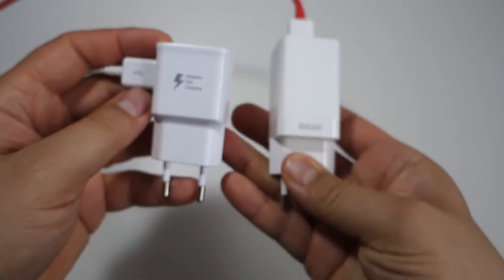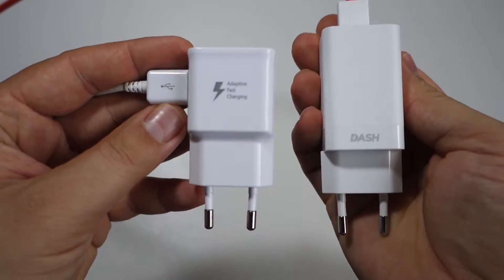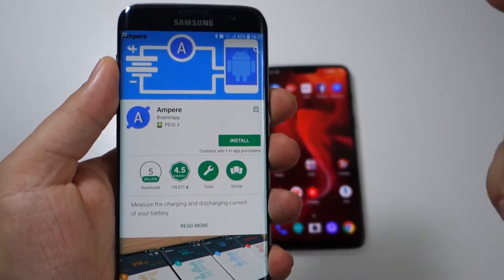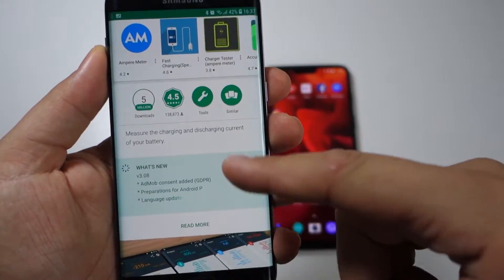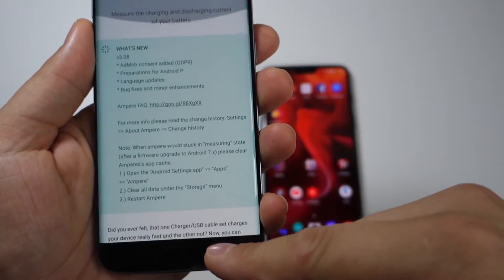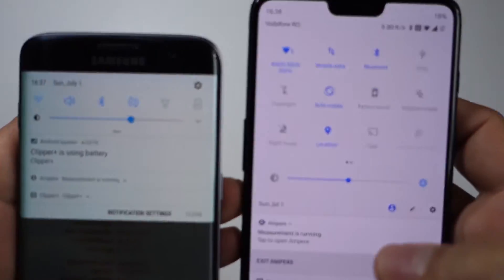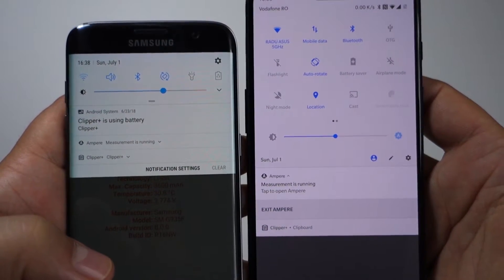I have here a fast charging adapter from Samsung with fast charging, adaptive fast charging, and the adapter for dash charging from OnePlus 6. Let's install this amazing application Ampere — it's free in the Google Play Store. With this you can measure the charging and discharging of your battery, you can see if your charger is good, if your USB cable is good and charging at maximum potential, and if your fast charging is working correctly.